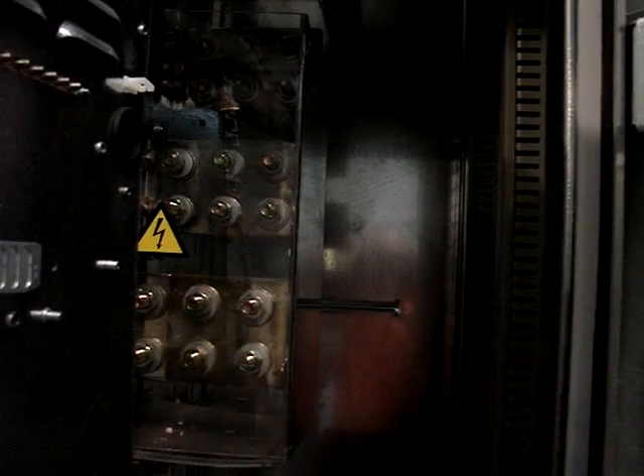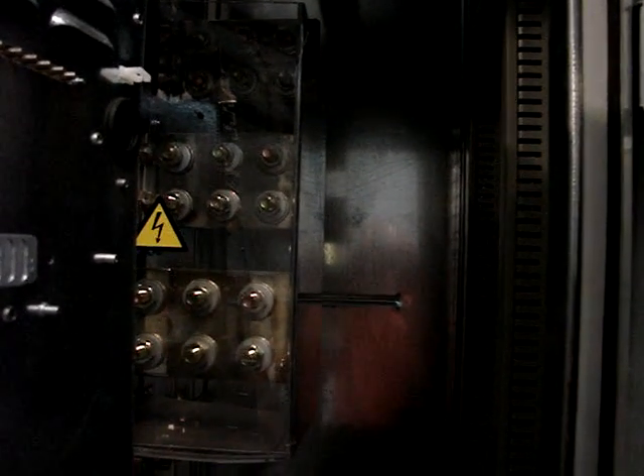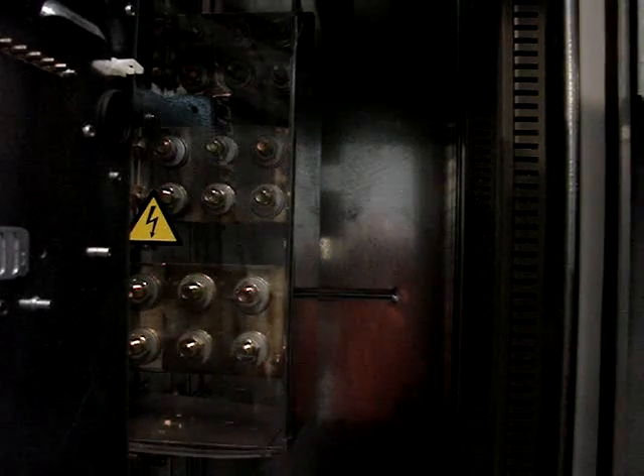Back in the space behind is where the transformers would mount for the control voltages and the fan voltages. On the right-hand side are the motor connections.